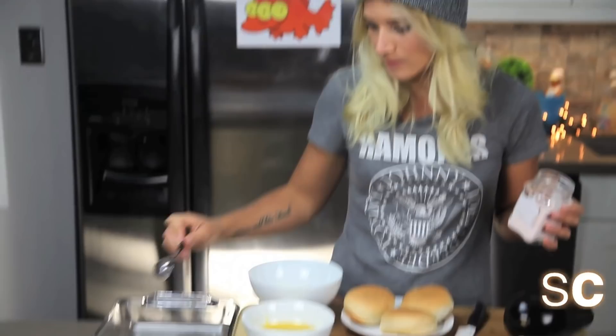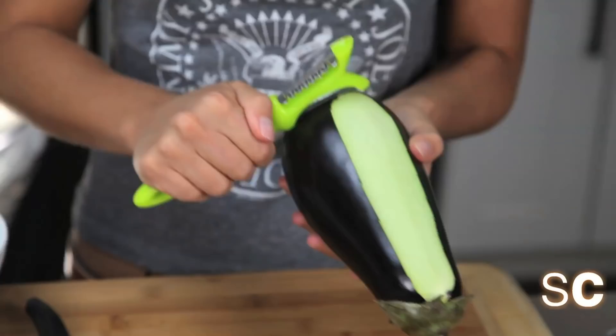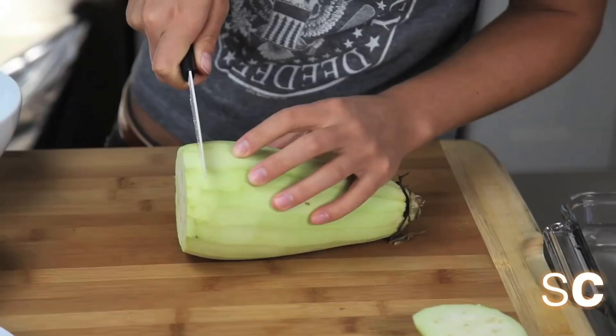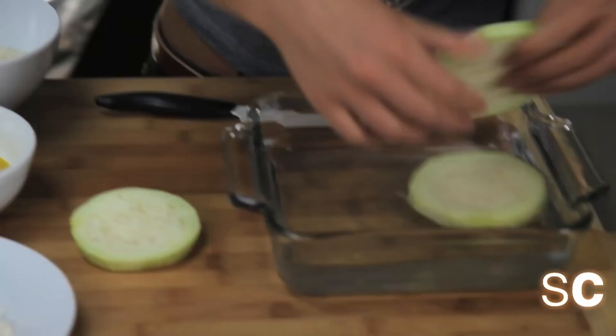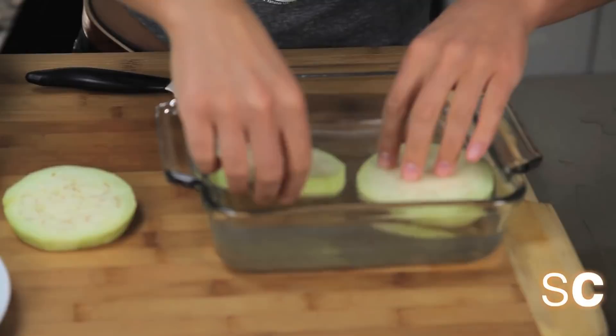Now what we're going to do with our eggplant is cut it into the filet shape. So let's peel it first. Cut them into centimeter discs, for lack of a better term, and put your discs in the salt water. Just put this on the counter and let it sit for about an hour.